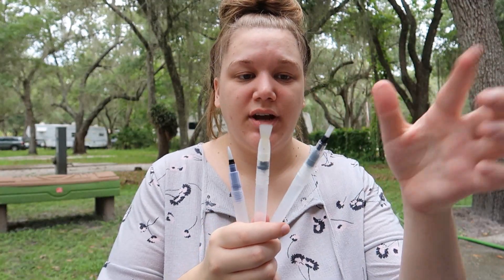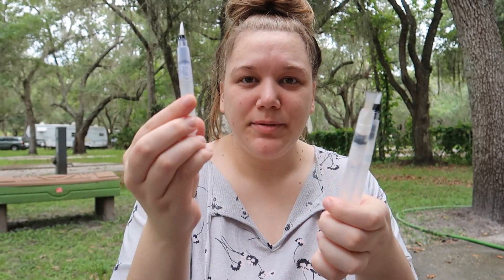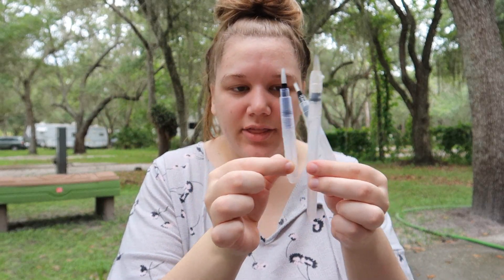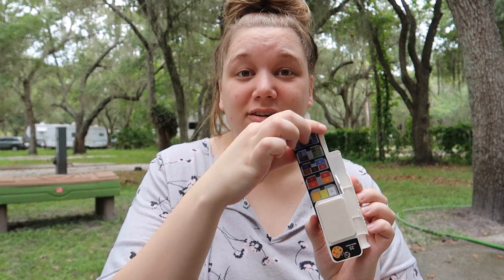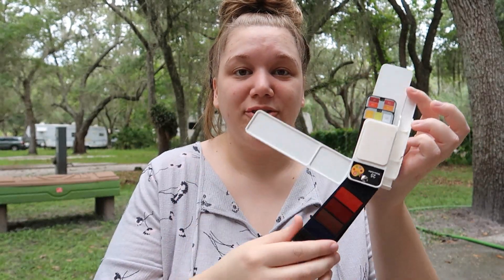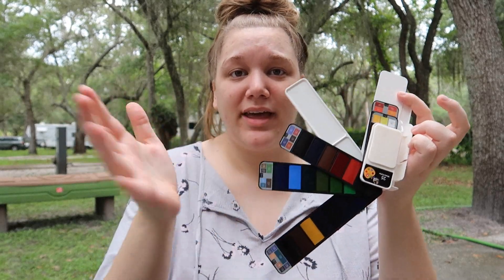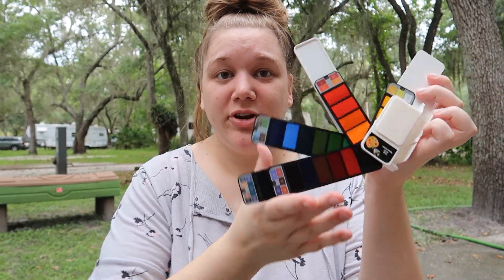So I got three brushes filled up — one for me, John, and Leon. We're all going to try them out. The brush that came with the kit is actually a lot smaller than the other brushes, so we're probably going to let Leon use that one. The watercolors are pretty cool because they just swivel out like this. You can keep them all together, you don't have to keep track of a bunch of little trays. They're just all right here, and when you're done, you just fold them up.